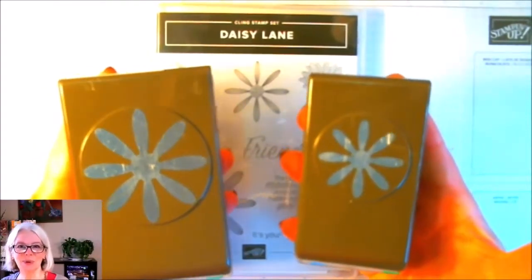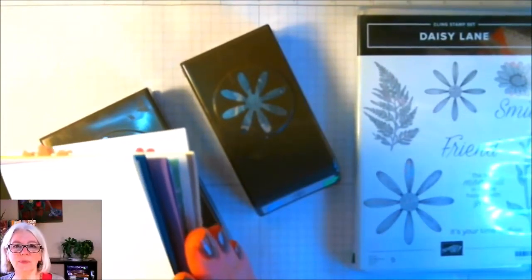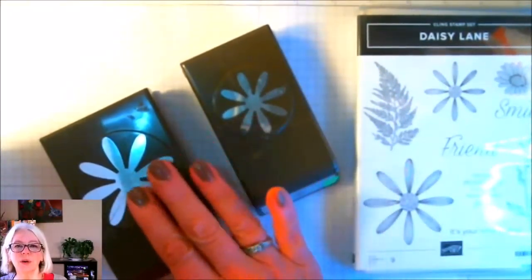All right, let's take a look at some projects — 21, start counting! The reason for looking at all of these samples is I'm focusing less on the other stamps that are in the set, and I'm focusing more on just the flowers and the use of the flowers with the punches.